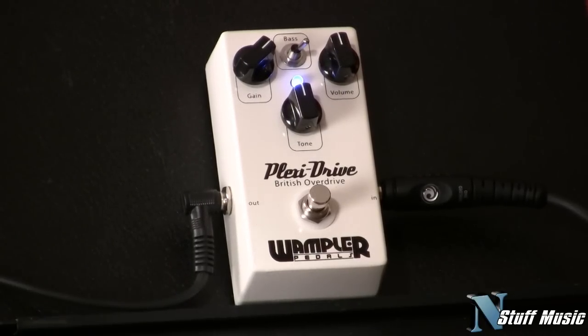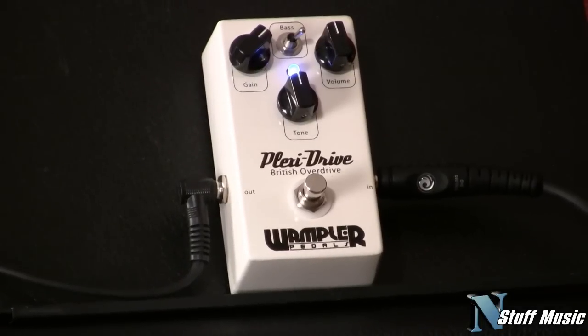The basis of the pedal — when Brian designed this — is to be kind of like the pre-section from a JTM-45. I've owned those amps and it really does a convincing job of it.